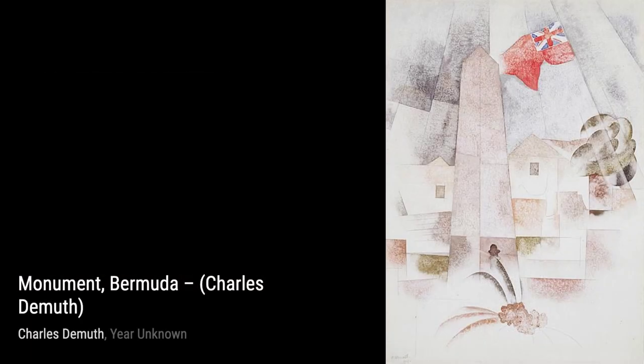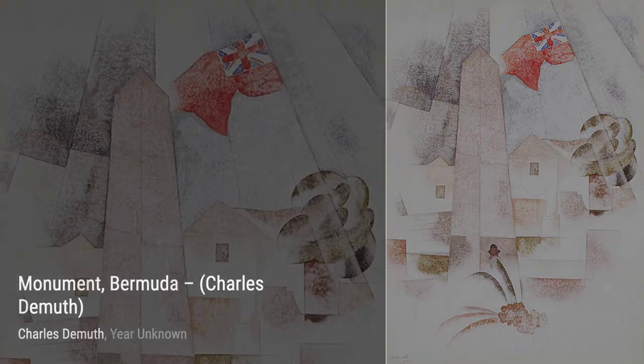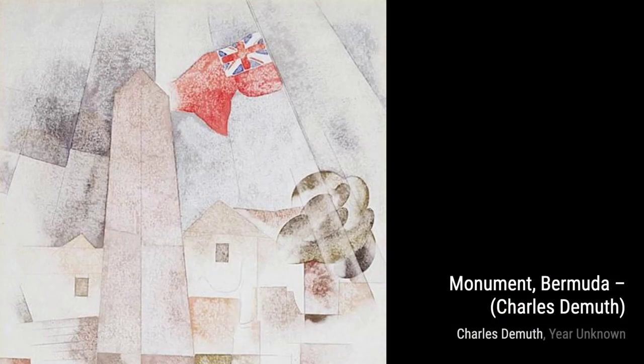In On Leave, DeMuth portrays a soldier taking a break from duty. The artist's ability to capture emotion and tell a story through his brushstrokes is truly remarkable.